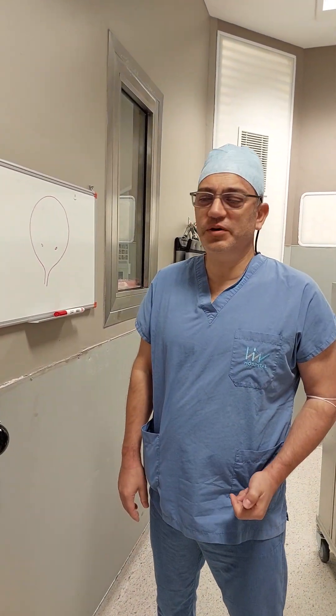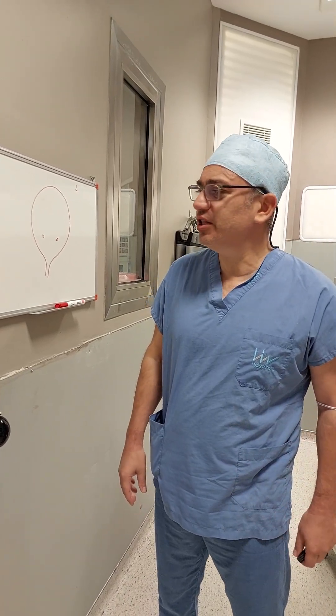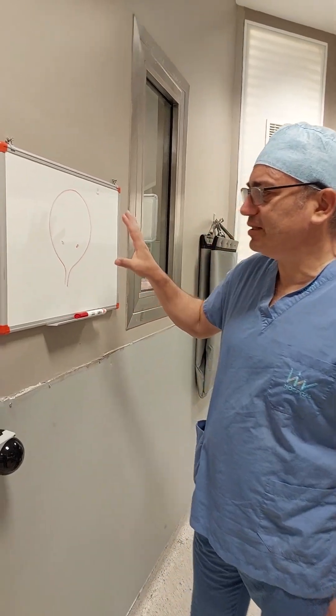Today we have a very interesting cystoscopy — one more cystoscopy — but it was interesting because the patient comes from abroad, and her bladder was completely healthy.